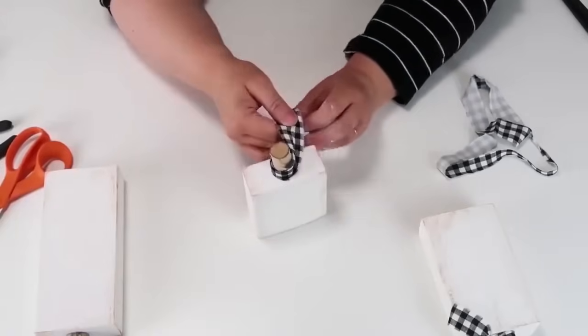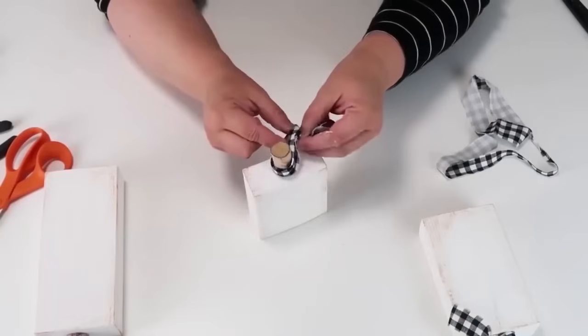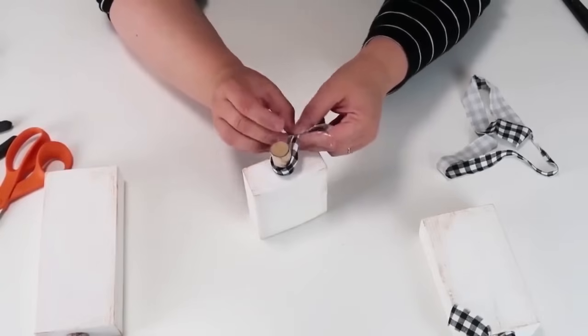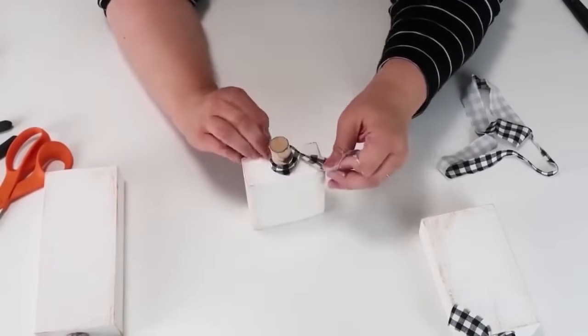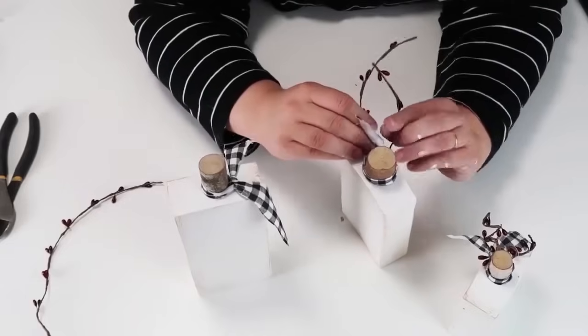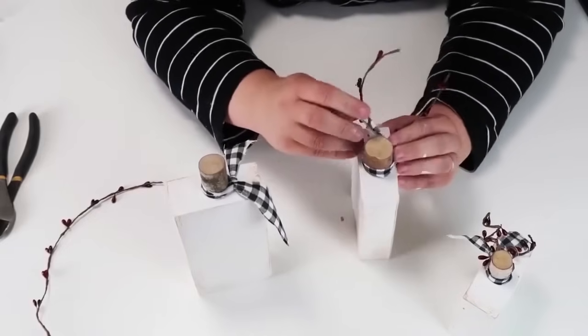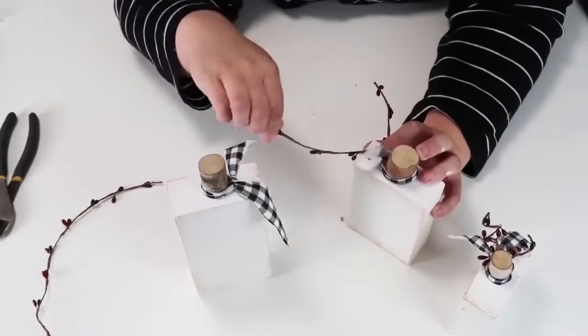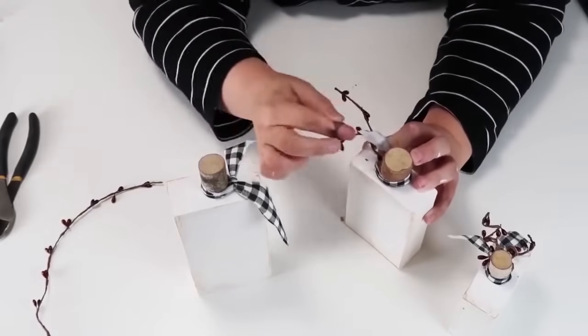Hey, if you haven't already, please do give this video a thumbs up — it really does mean a lot to me, it helps out my channel, and it helps this video be seen on the YouTube algorithm and helps other viewers find it. Then the last thing we need to do is just add this bead garland, and it's ready to be displayed in your home.